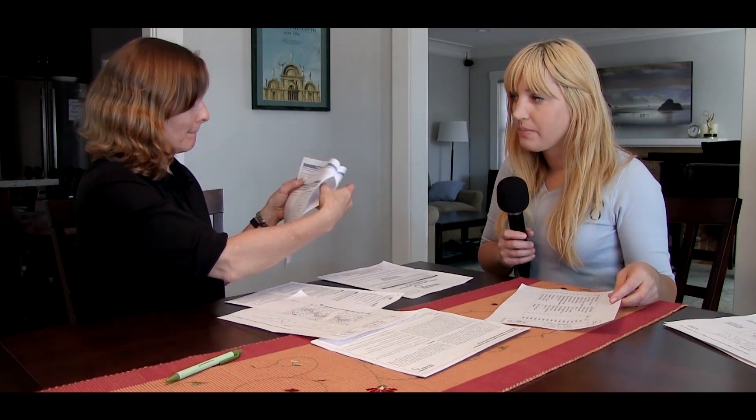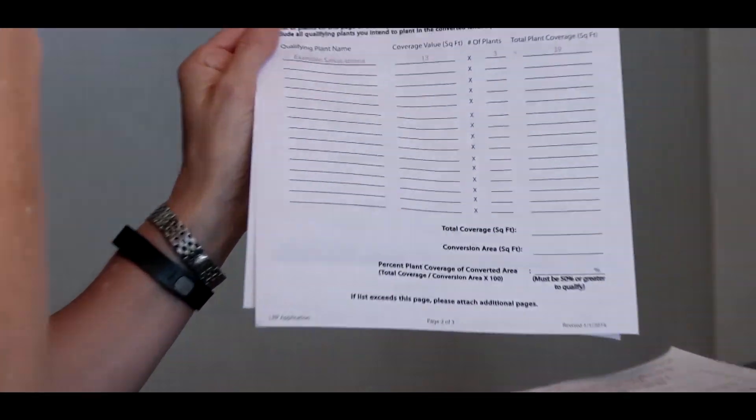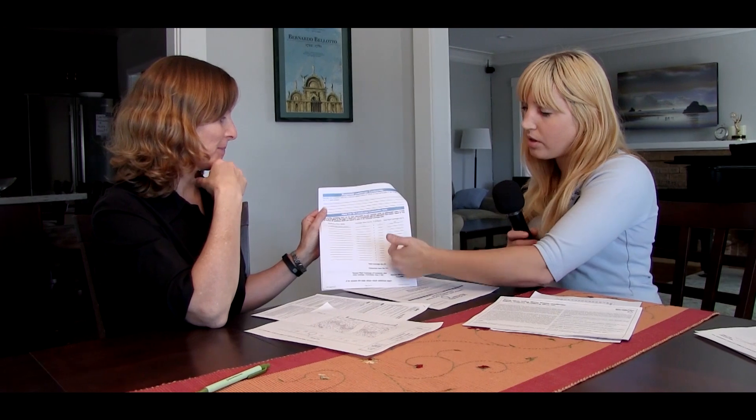On the plant list, you're just going to list the name of the plant, the quantity — so I need to know if you're using five lavender or seven lavender — and then the coverage value. The coverage value for the plants is provided for you on the qualifying plant list that we give you, or if you have a question about one you can give us a call. So one plant might cover seven square feet, another might cover ten. You'd say: lavender, I'm planting five of them, they cover seven square feet each — that's 35 square feet total.